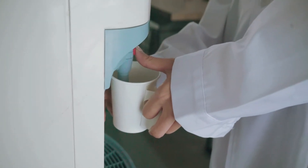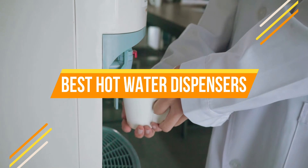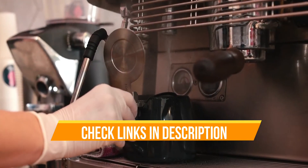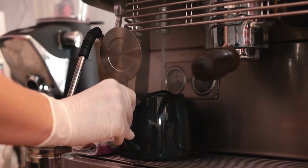Hello everyone, today we are going to review the top three best hot water dispensers so that you can choose the right one for your purpose. Before we get started, we have included links in the description for each product mentioned, so make sure you check out to see which is in your budget range.